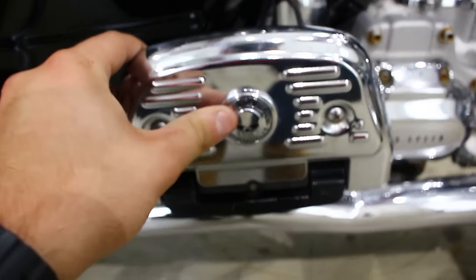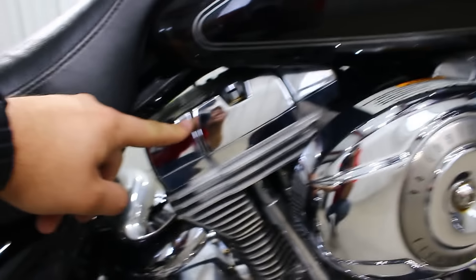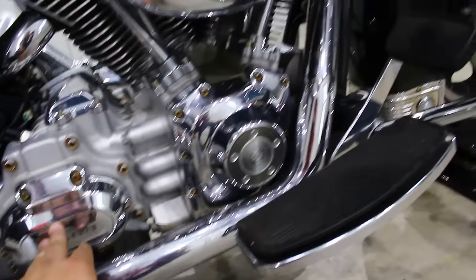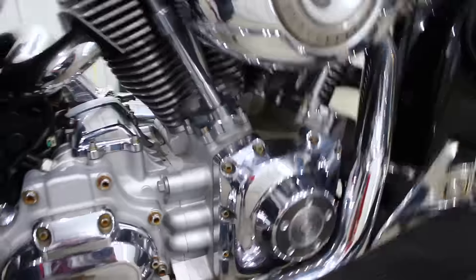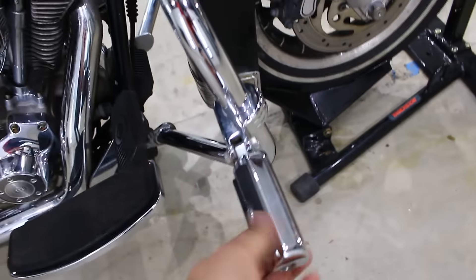It does have these aftermarket covers on the floorboards with the Willy G Skull. The pipes aren't perfect — they've got some scratches on them for sure — but the chrome looks pretty good. It's got a six-speed transmission with a 96 cubic inch engine. This is not going to have cruise control, so it's kind of bare bones. It's got Willy G Rider highway pegs.